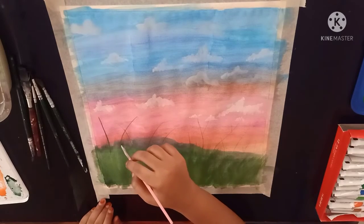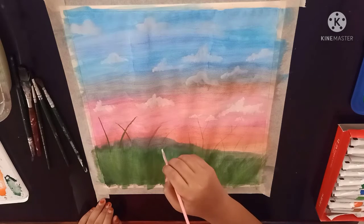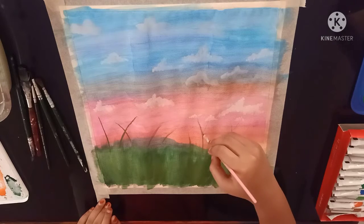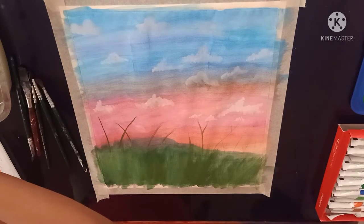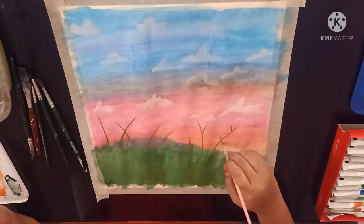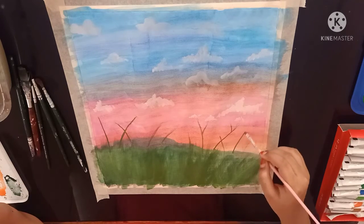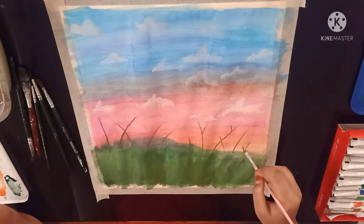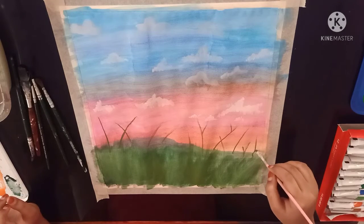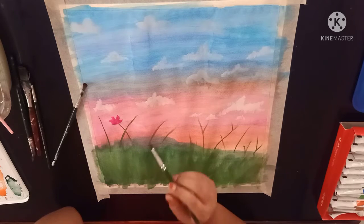Now I am using my sap green color for the stem. Now I am using my round brush with pink paint on it.